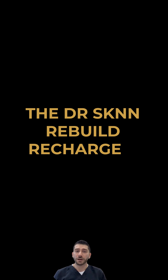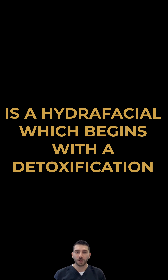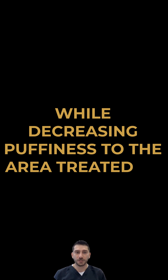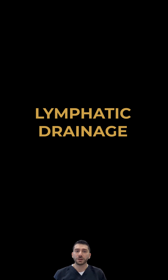The Dr. Skin Rebuild, Recharge, and Repair Hydrafacial is a hydrafacial which begins with a detoxification process boosting oxygen flow, strengthening your facial muscles while decreasing puffiness to the area treated by utilizing a lymphatic drainage technique.